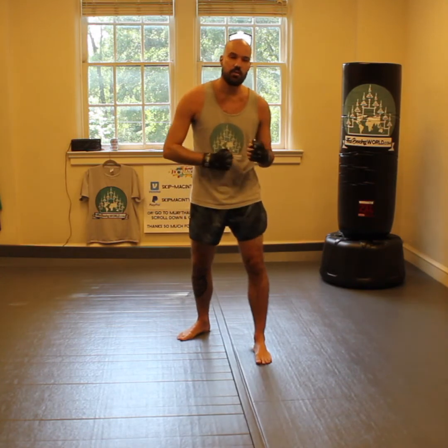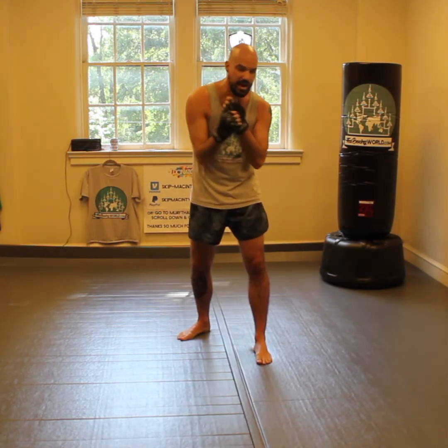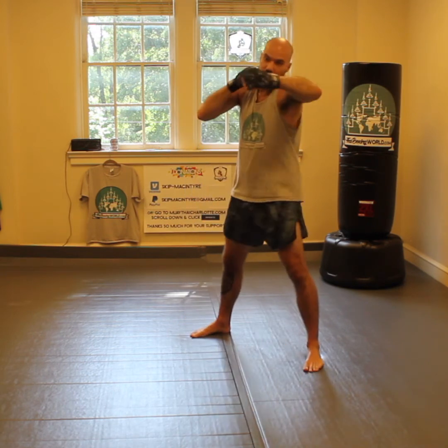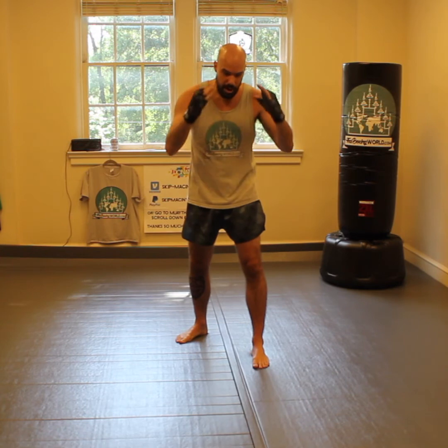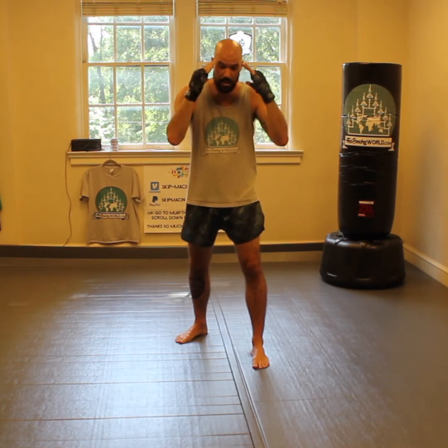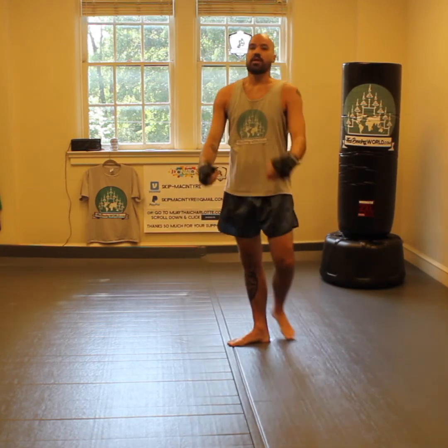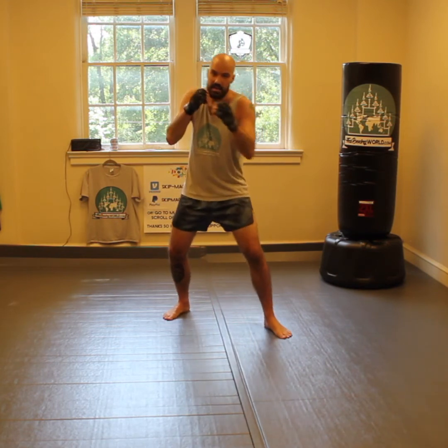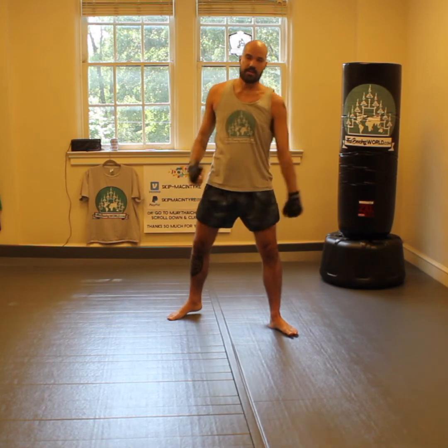After your opponent gets hit here, one of two things are going to happen. Either they close up — then that hook comes around the side nicely. Or if you hit this, maybe their hands stay on the side of their face but they fold up like this, and then that uppercut comes up the middle. So you go one, two. Those things combo up nicely — after you go to the body, either hook around or hit the body and then come up.